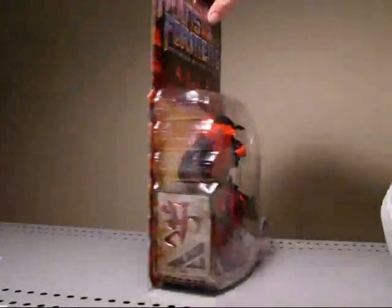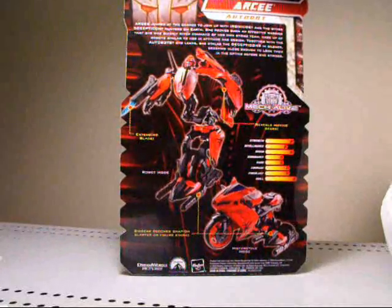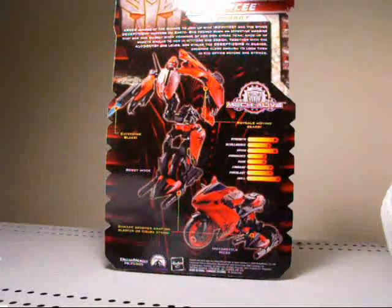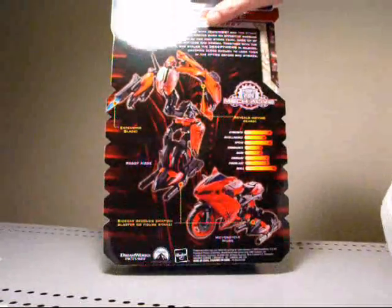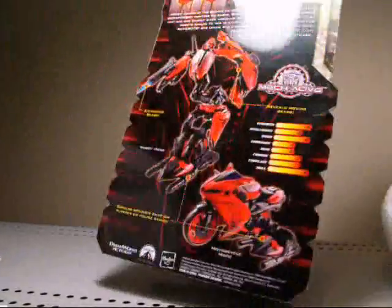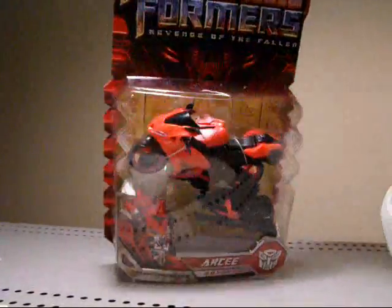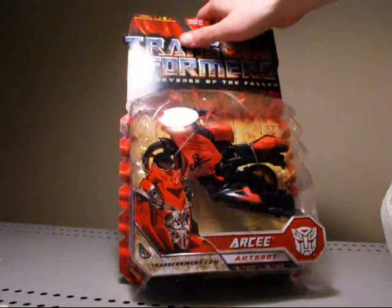You just saw my last video and I just picked up Swerve. Dark Scorponok was also in this wave, which I haven't found yet. And now Thrust and Gears are out too, so I'll have to look for those. Awesome, man — this is awesome. The package looks very nice. This is like States packaging — this is like gold to us here in Canada. I don't feel like opening this, but of course I will. Thanks a lot, bro.